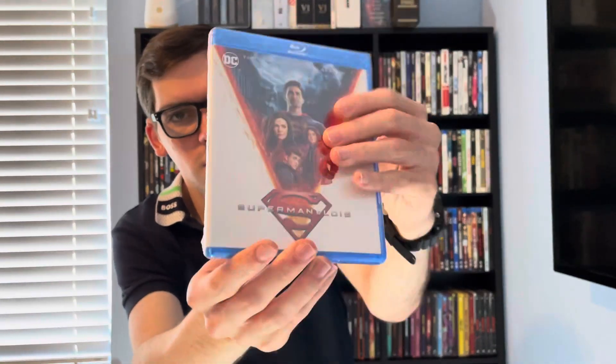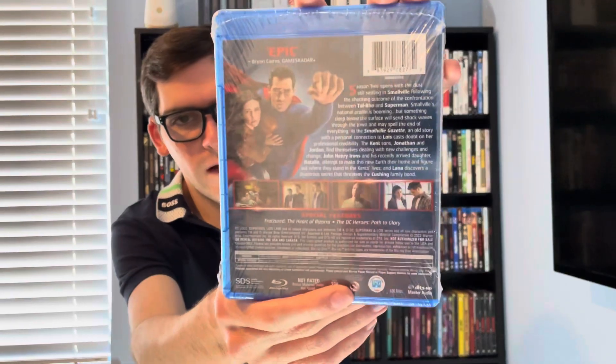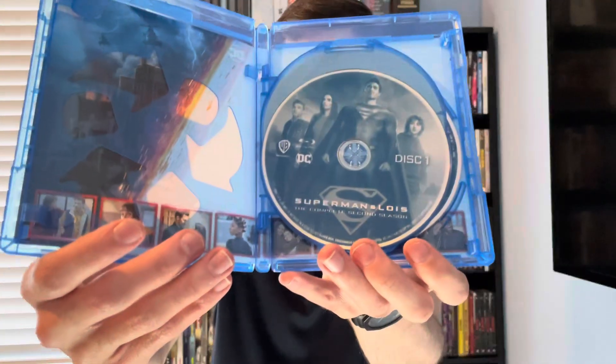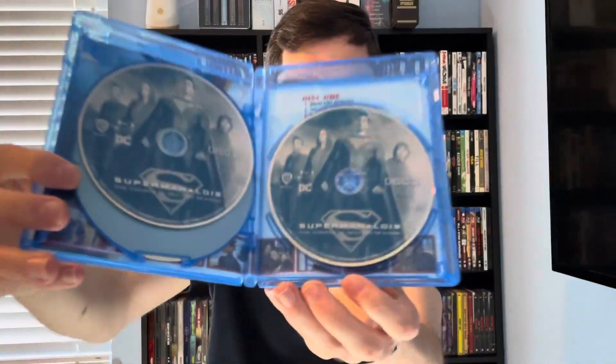There's the front, spine, and back if you want to read the details and special features. Disc one, disc two, and disc three.